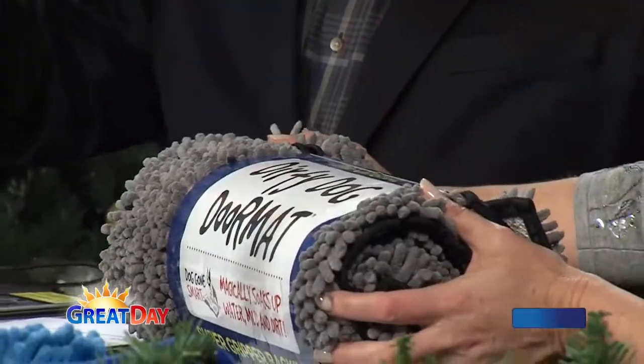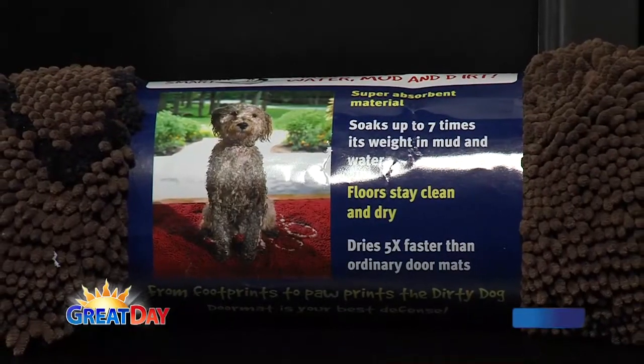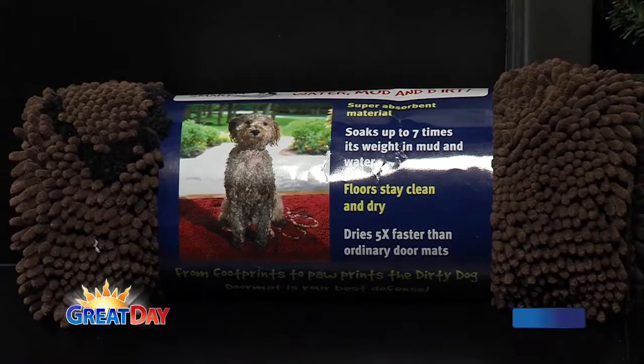How big is this thing? They come in multiple sizes — small, medium, and large — and even runners. I have the runner in front of my front door. These are so soft and comfortable; the dogs love to lay on the runner and just look out the door, so they have multiple uses. They come in brown, tan, and gray, and they are machine washable. These are just a lifesaver — and honestly, when you wash them, I think they get better.